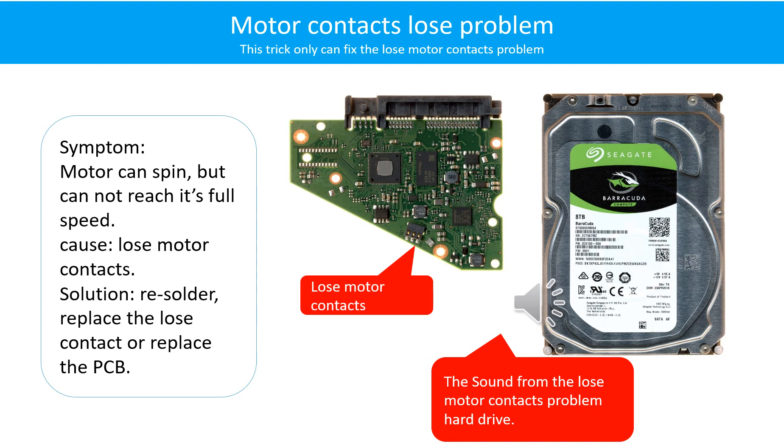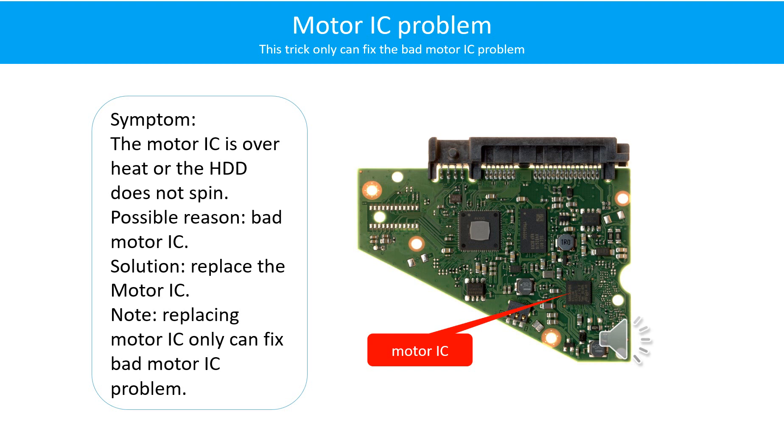Solution: resolder or replace the loose contacts, or replace the PCB board entirely.